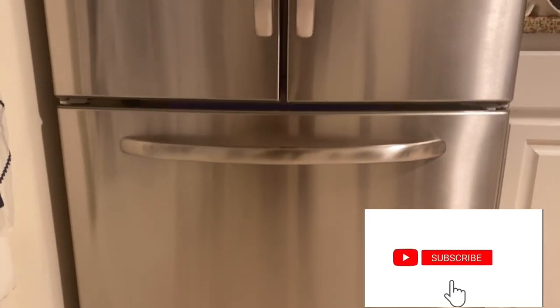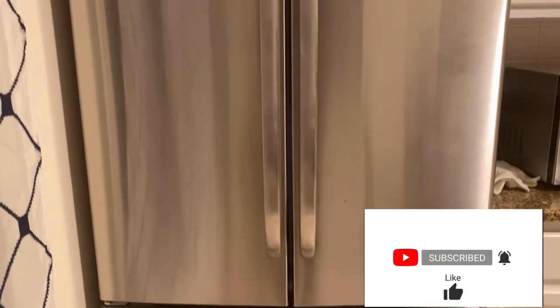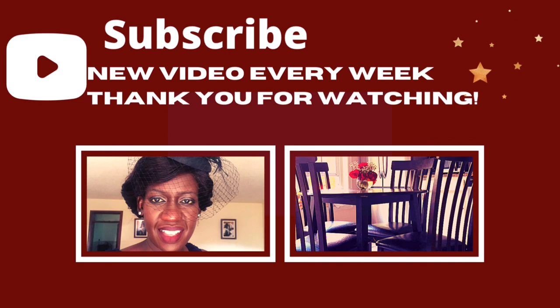Thank you for watching this video until the end. I hope you liked it — give it a thumbs up if you did, and I hope to see you in my next video. Bye!